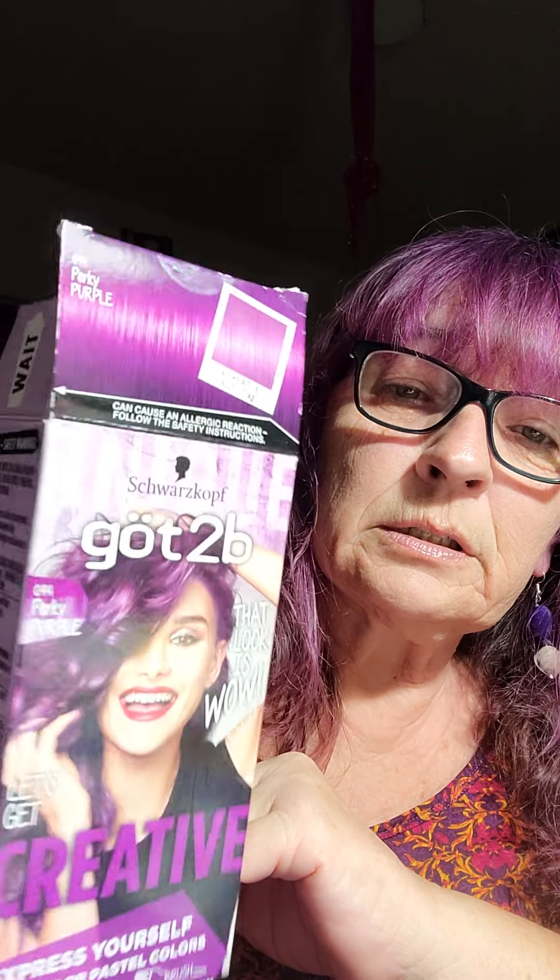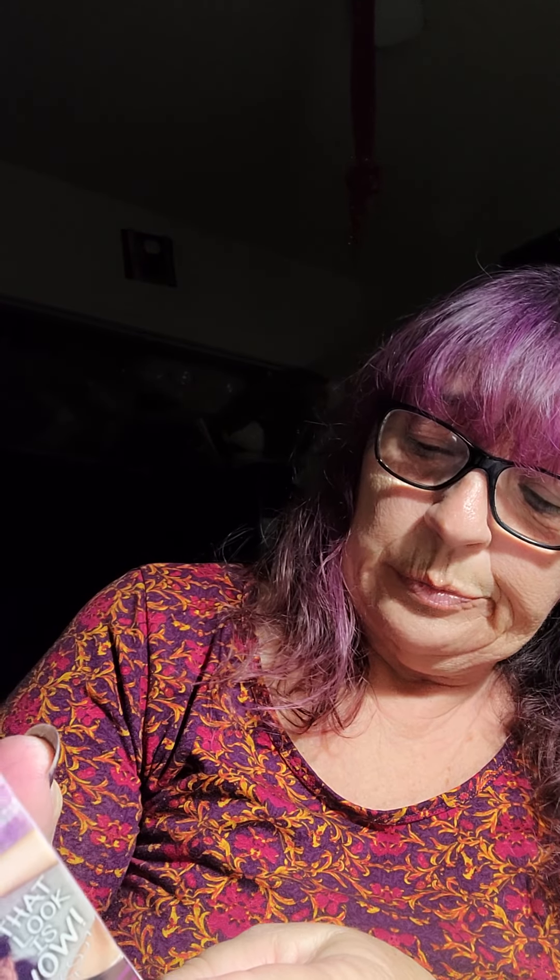It says made in Slovenia. For questions about the color: W-W-W-S-W-A-R-Z-K-O-P-F dot com. I believe she found this on Amazon. What a nice little pick-me-up gift. I was kind of surprised to see it, also because her dad was in the room. We live together in the same house — it's his house and I'm like a roommate here.